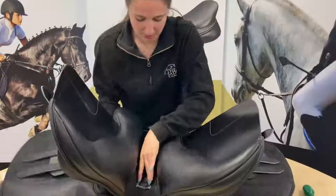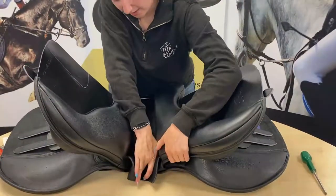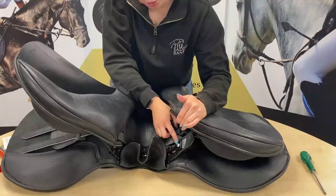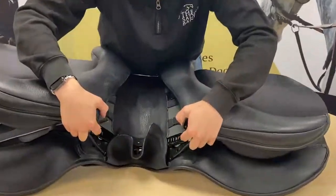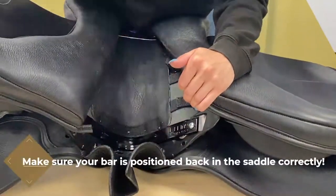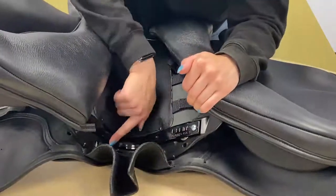So we're going to pull this velcro flap down and then just pull the panels off like that. Now you can see the two screws that are on the bar — we need to undo them as well to be able to change this bar. The writing on the bar is facing me at the moment, so you want to make sure that we put the next bar in exactly the same way, otherwise it's not going to sit flush in the channel.